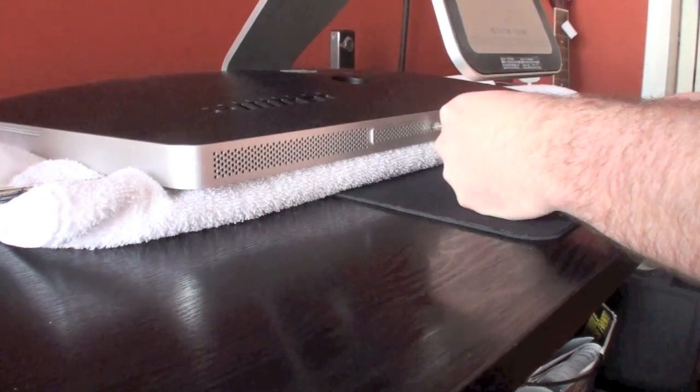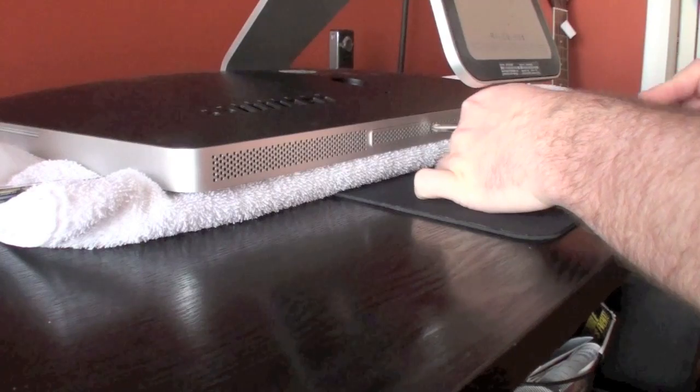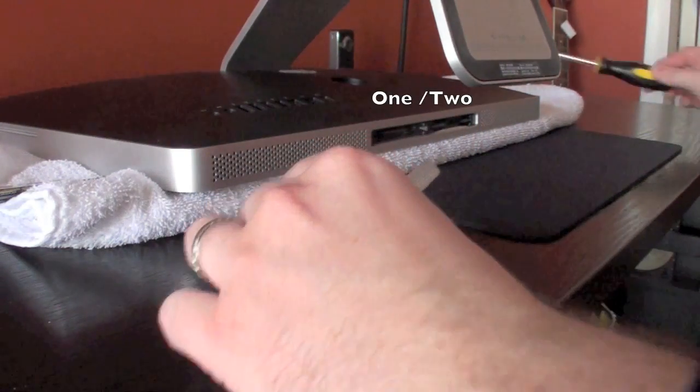You're going to use a Phillips head screwdriver to undo the bottom plate here. This will get you right to the RAM. Undo it, pull it off, and there's your two RAM slots.